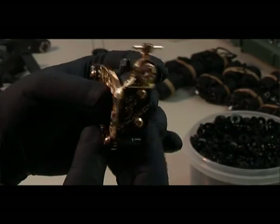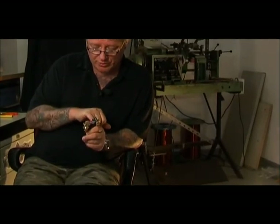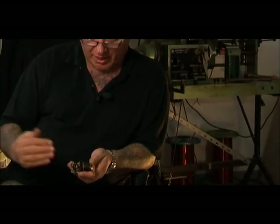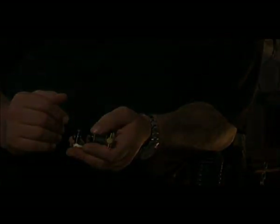This one, for example, is for shading. But with a shorter spring — the shortest we produce — and the screw positioned more directly on the spring, it would be a lining machine.